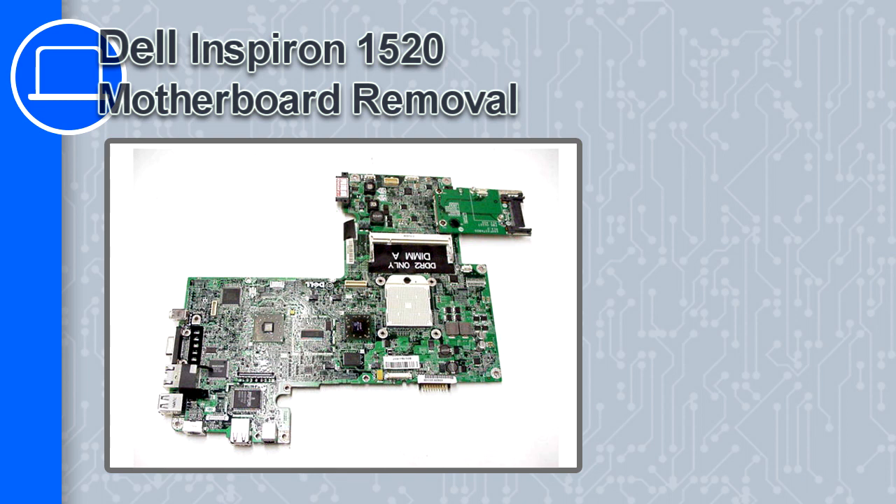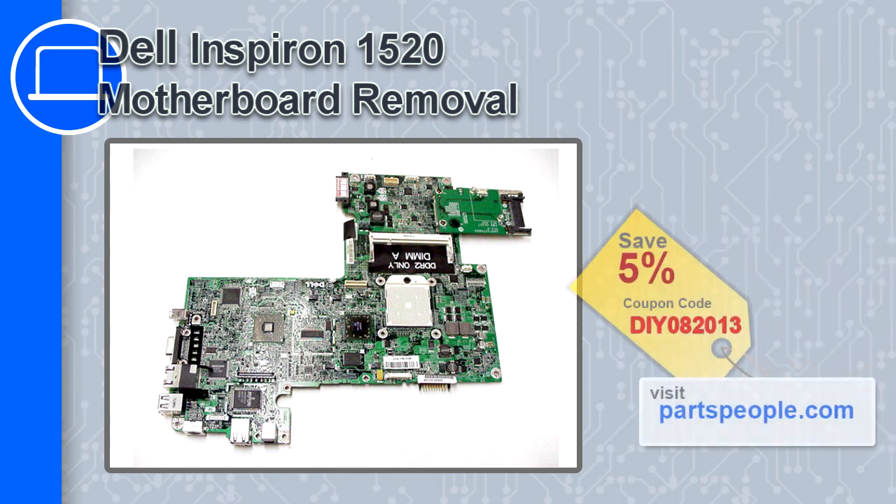How's it going? This is Ricardo and in this video I'm going to show you how to remove the motherboard from a Dell Inspiron 1520. If you're looking for parts for this laptop, go to our website and use this coupon for a 5% off discount.